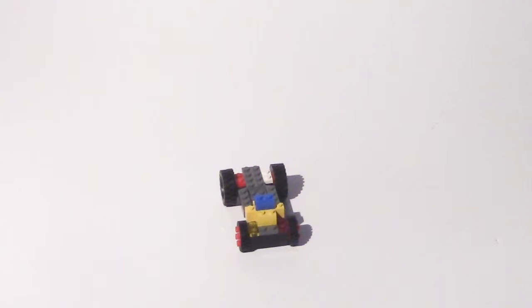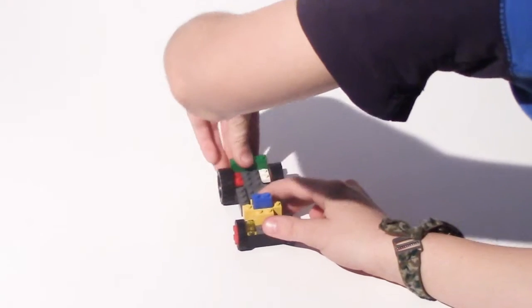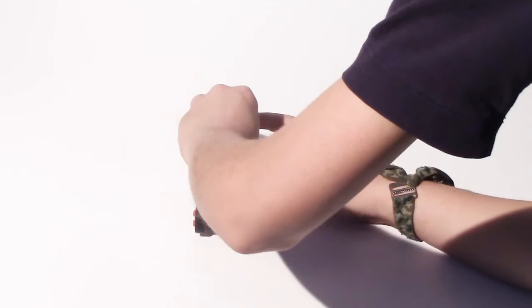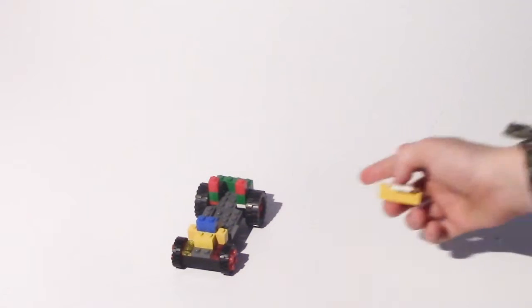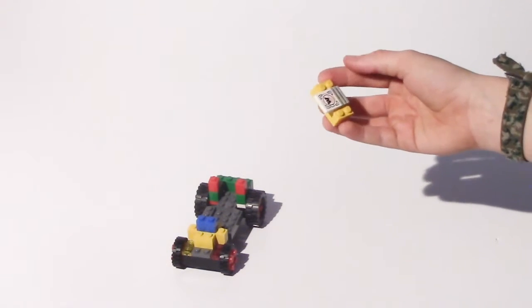Then you'll take one of these and put it on the back. Then you will take two of these and put them right there. It's a 1x1 brick red on both sides and two 1x2 bricks.